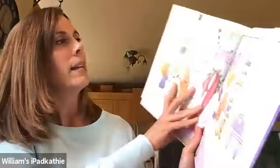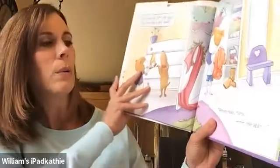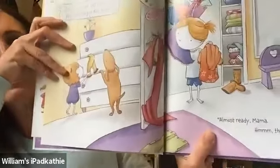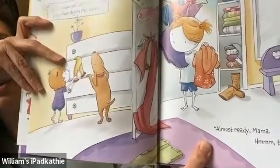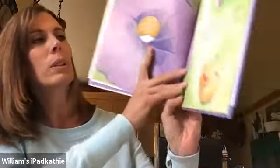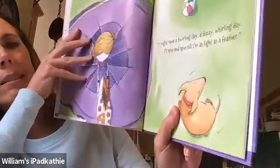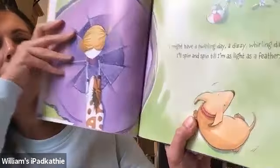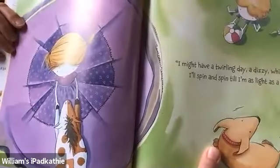Zoe, come on. Let's not spend the whole day in the house. Almost ready, mama. Then again, she's still thinking about what she's going to wear. I might have a twirling day. A dizzy whirling day. I'll spin and spin till I'm as light as a feather. That looks like fun.